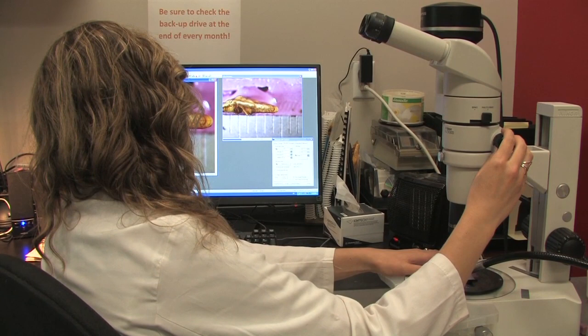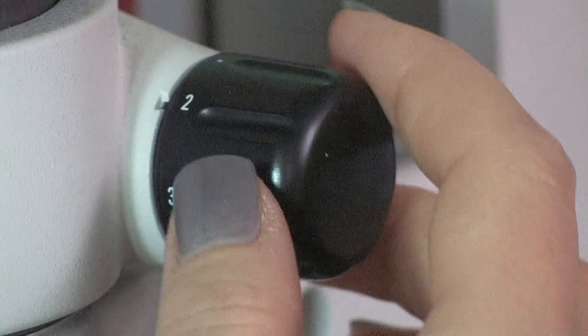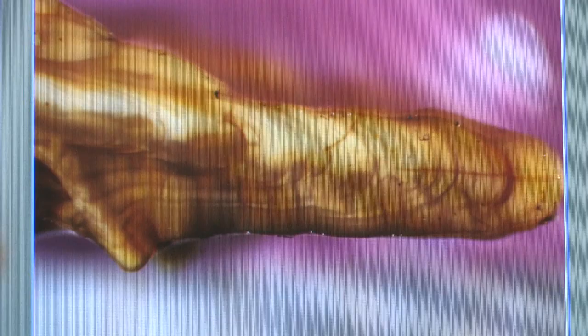If the fish is old — for example, 30 or more years — it may be necessary to take two images: one of the entire cut surface, and one image of higher magnification that zooms in on the area adjacent to the sulcus. Adjust the zoom on the microscope so that the magnified image fills the preview window, re-adjust the focus, and take the second image.